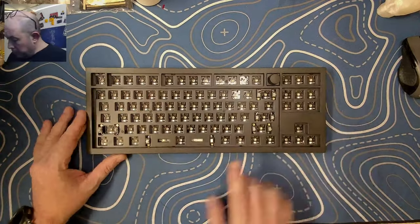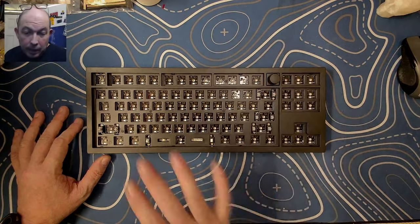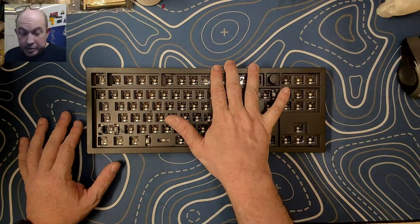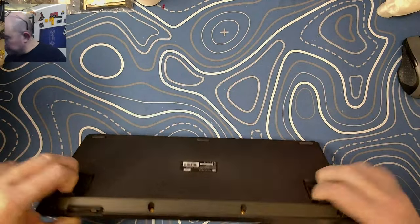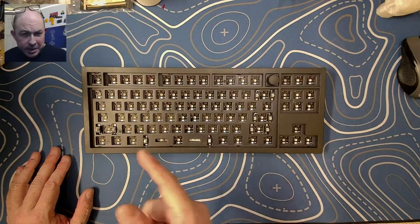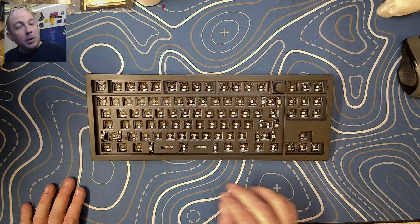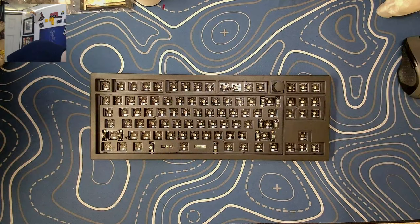Here are some nerd stats: the front chin of this keyboard sits at 22 millimeters from the surface, while the back height standard is 30 millimeters — so sitting on its own you get 30 millimeters at the back at a 6-degree typing angle. If you pull out the smaller feet, you'll increase your back height to 38 millimeters and your typing angle to 10 degrees. And if you pull out the largest legs, you go up to 13 degrees typing angle with a back height of 44 millimeters.